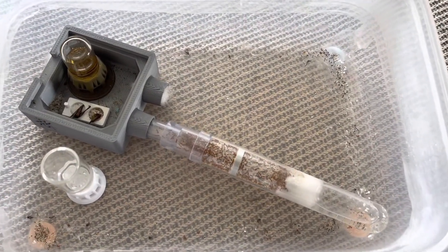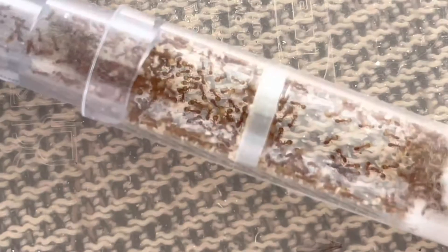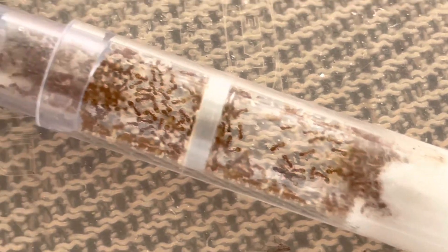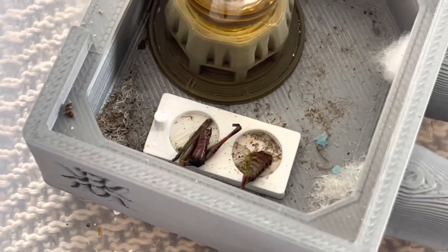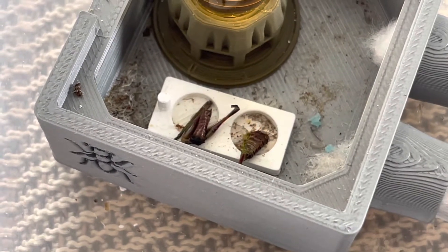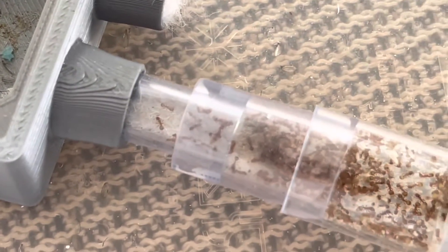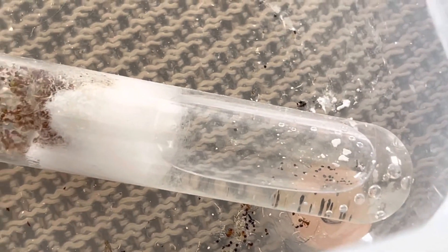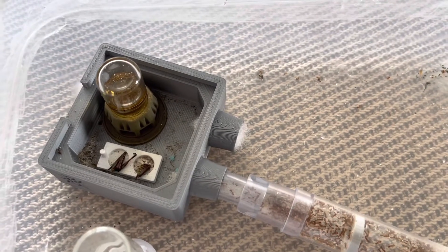The smallest colony in terms of ant size is the Temnothorax species — I still don't know which one. It's somehow hard to watch and recognize things inside. They don't do much, standing still most of the time and barely moving. I give them protein and sugar water and they come outside, but that's about it. The water is still enough, but at some point I'll need to give them another test tube. Fortunately, this small arena has a second connection port, so I can do that easily.